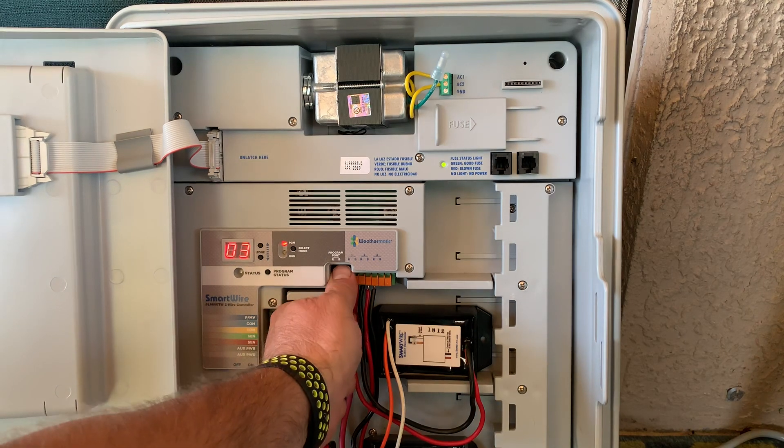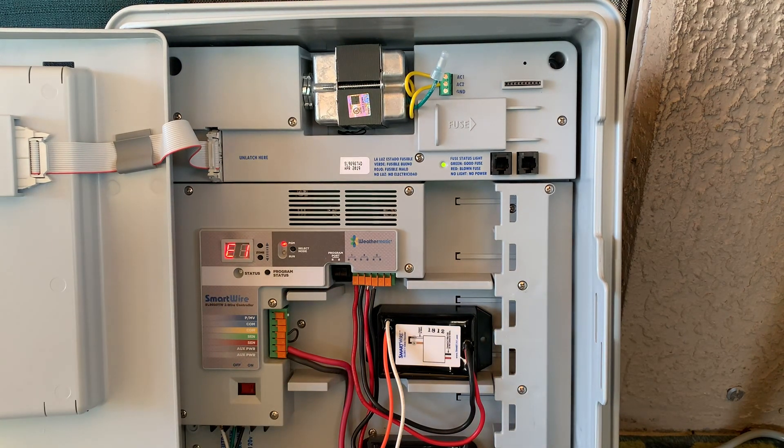That is how you program your master valve and your zone valves on your SL9600TW. Thank you for using Weathermatic and have an awesome day.